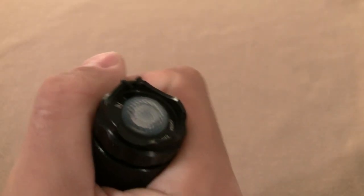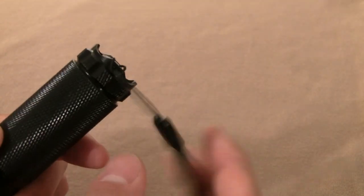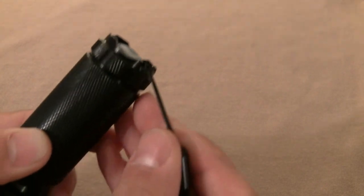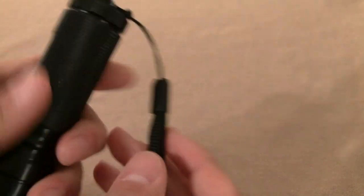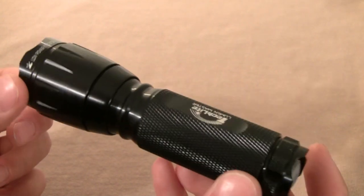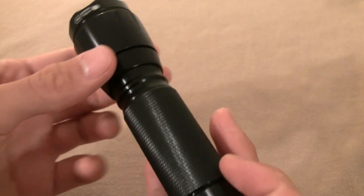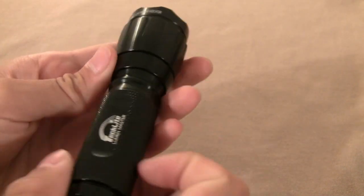It has a wrist lanyard that is included and can also be taken off if you want. Unfortunately, this flashlight doesn't have any edges or a pocket clip, so if you place it on a sloped surface it's going to roll off — you have to be careful with that.